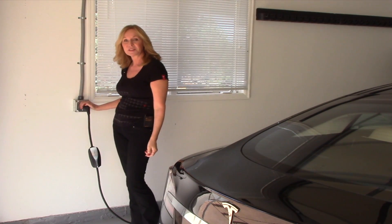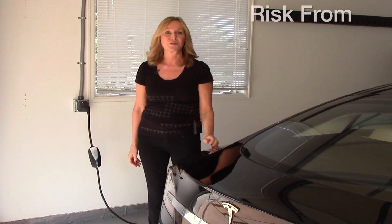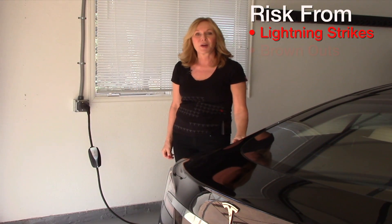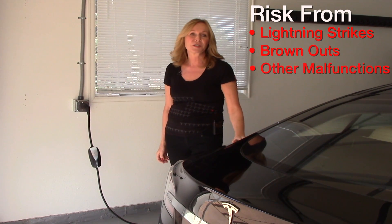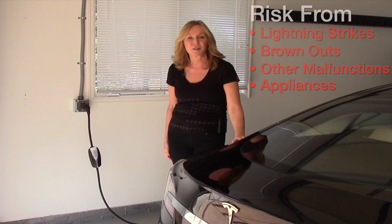Because this charge cable is plugged into a high-voltage outlet, the car does have a certain amount of risk from lightning strikes, brownouts and other power company malfunctions, and just general interference from household appliances that are also pulling 240 current.